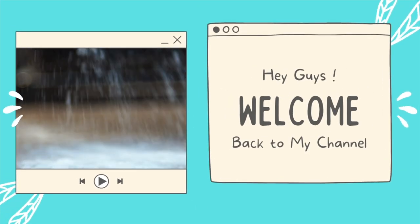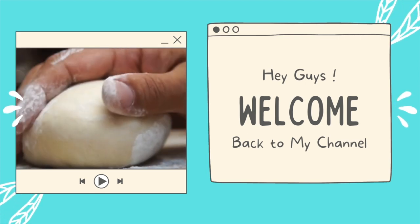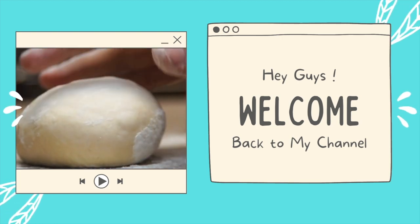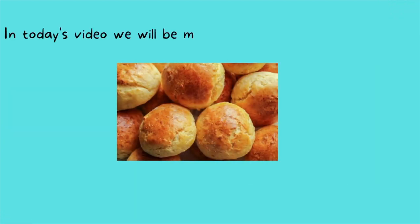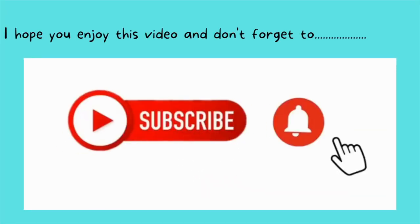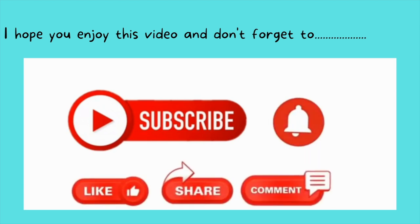Hey guys, welcome back to my channel. First of all, happy new year to everyone — I hope this new year brings you happiness, joy, and success. In this video we'll be making dinner rolls, which is basically bread. We realized we've been buying a lot of bread and it gets done so fast, so we decided to make our own and share the recipe with you. I hope you enjoy this video, and don't forget to like, comment, and subscribe.